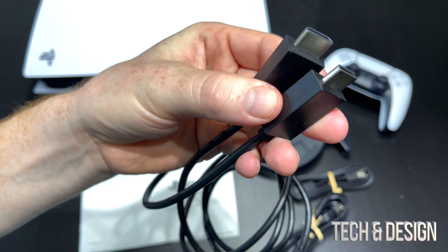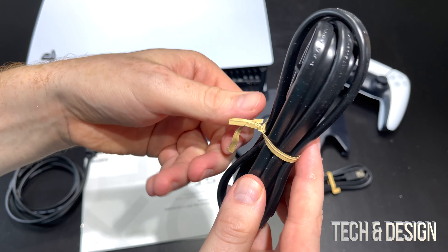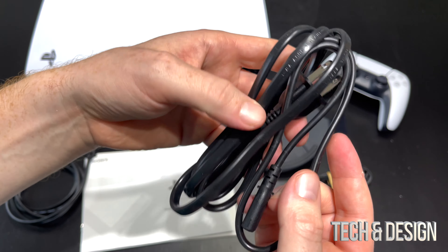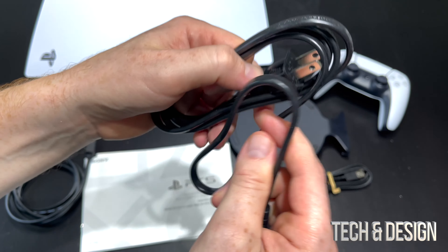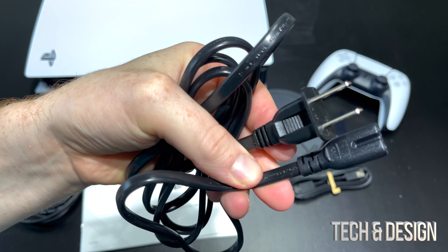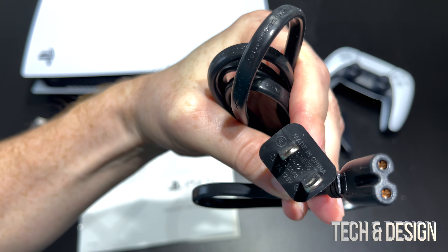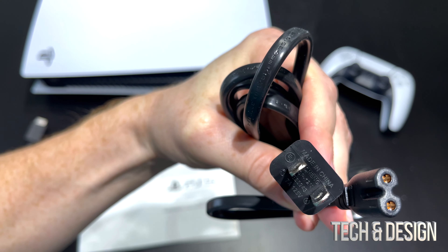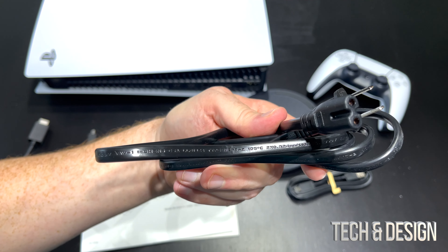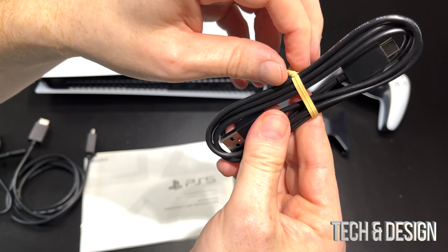You also get this power cable, which is exactly that — it hooks up to your PlayStation so you can power it on. This one is pretty basic. Let me zoom in a little bit better so you can see what we're getting here. This is just your standard power cable, and that's the cable you get with your PlayStation 5.